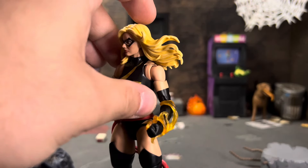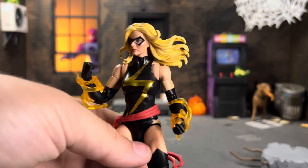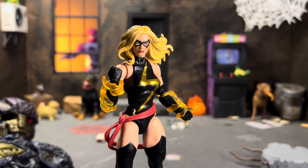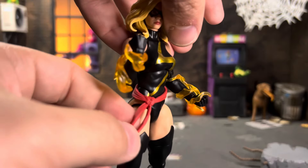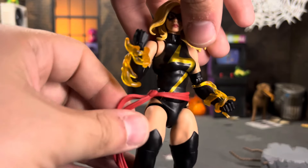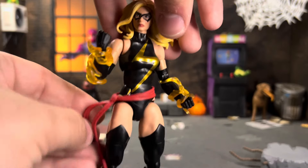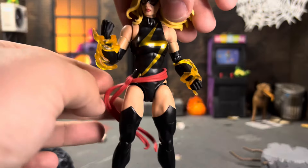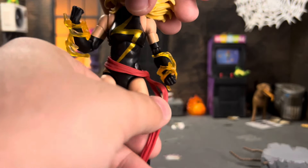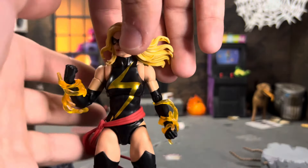Her arms are cast in black, so the skin tone doesn't match up perfectly, but it's really not noticeable. I'd recommend checking paint apps if you can — my other copy has a black dot on the arm. She also has her iconic sash, which is a floating piece and kind of a pain, so I glued it on my other copy. You can pose it between her legs, in front, behind, or even flipped to the other side.